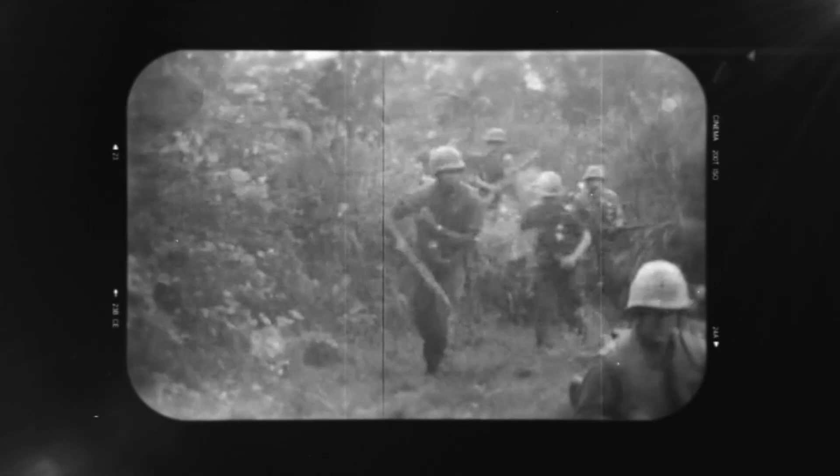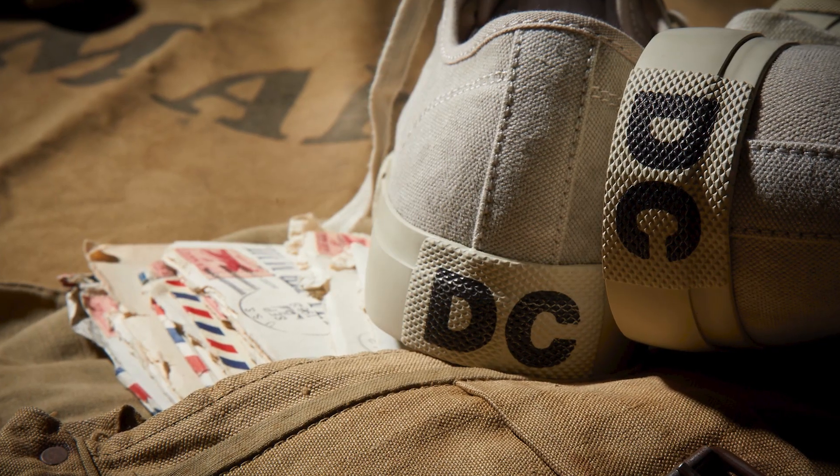So let this reminder of their courage and sacrifice inspire you. Where will you go in them? Who will you stand for? What challenge will you conquer? Keep pushing. They did.